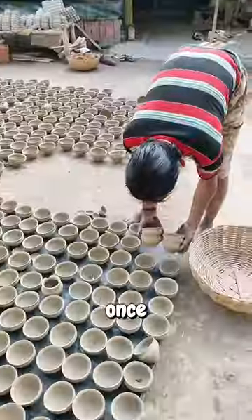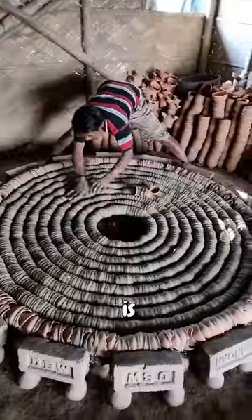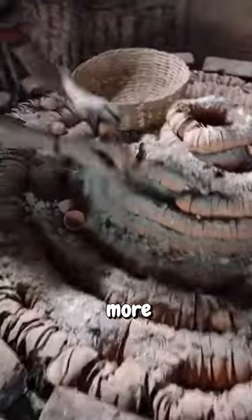After shaping, these pottery cups are then dried to reduce the moisture content inside. Once deemed dry enough, they move on to the firing process. The firing technique is quite unique, with a method carefully arranged to make the firing process more even and efficient.